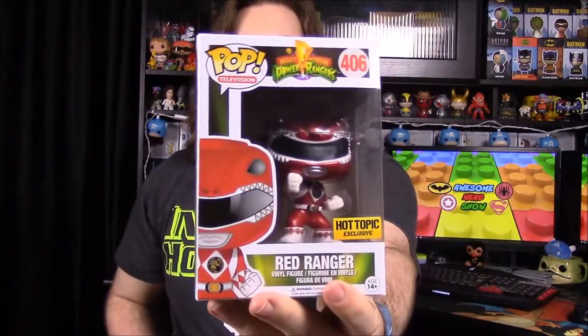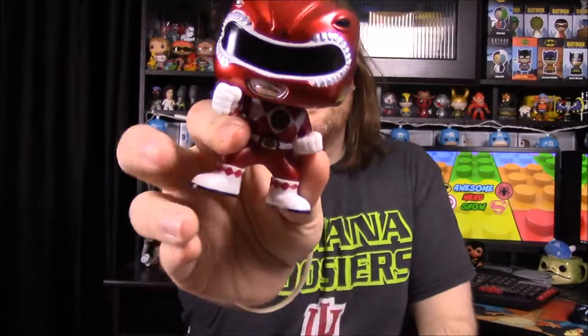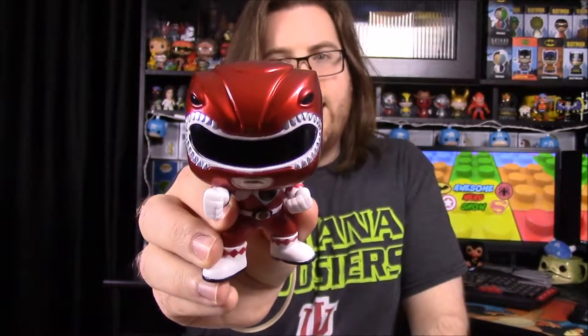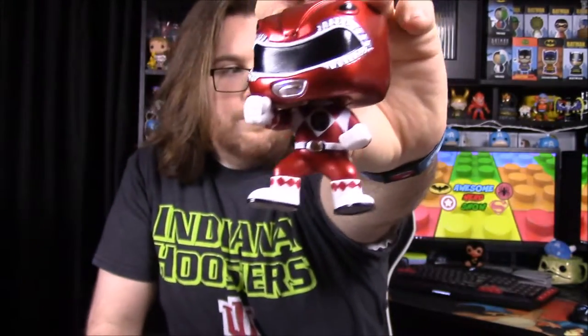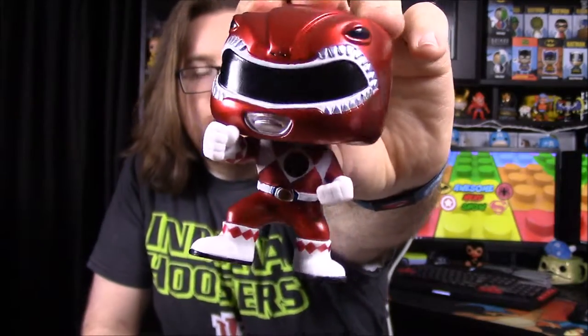To go with the standard Red Ranger, we also have the Red Ranger in a metallic Hot Topic exclusive version. It looks exactly the same with the same helmet design and everything — the only difference is it has a metallic color added into the paint, giving it a shiny or reflective finish. I'll admit the paint job is not very good on this one.